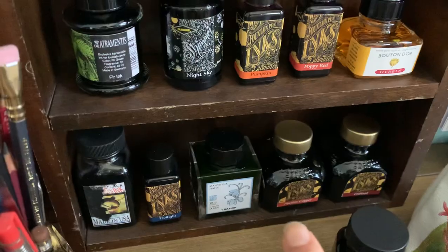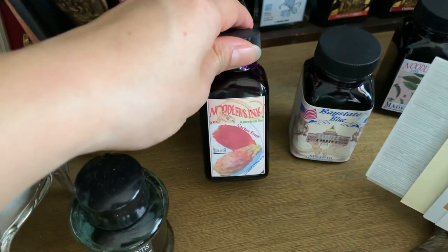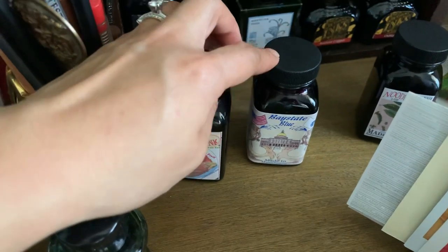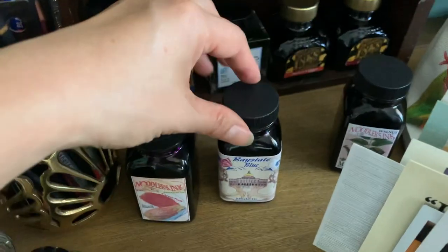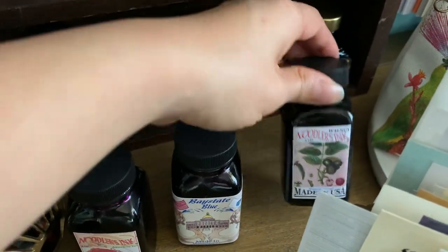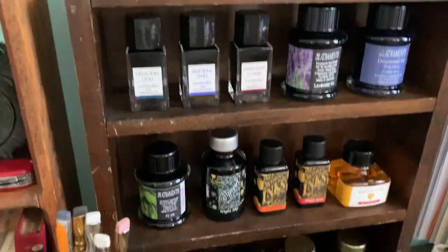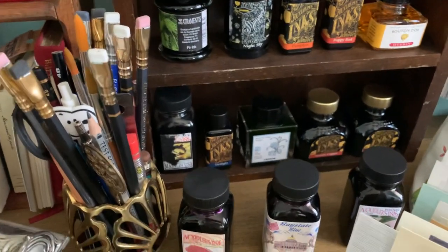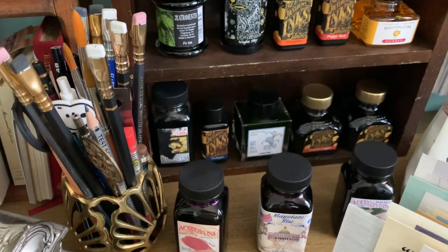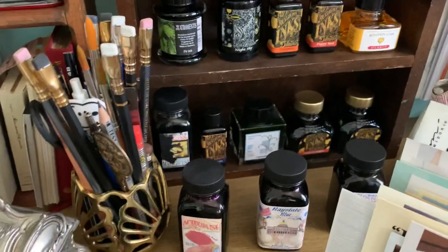I have two full bottles of Diamine ink — Ancient Copper and Oxblood — that came in a two-pack. Then I have three Noodler's inks: Cactus Fruit, Bay State Blue (that's actually my husband's — he wanted an intense blue and I get to use it too), and Noodler's Walnut because I wanted a brown ink. I pretty much have one of every color I wanted. Aside from maybe one more black ink — I have my eye on a De Atramentis archive or document ink in black — I don't really need to buy more inks. This will last me a long time and they look very pretty on my shelf.